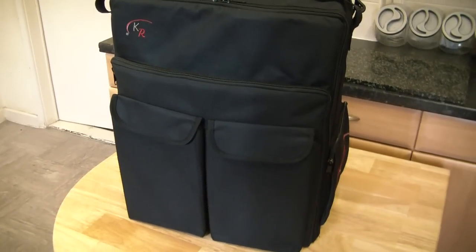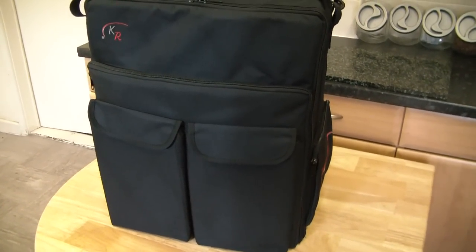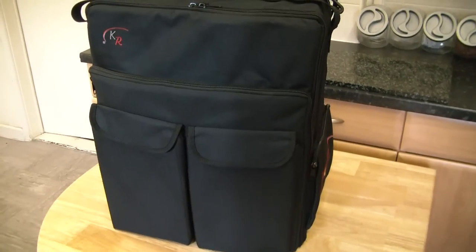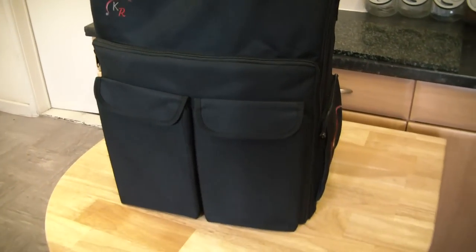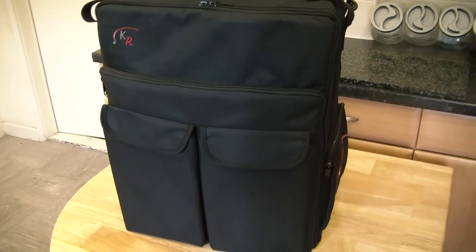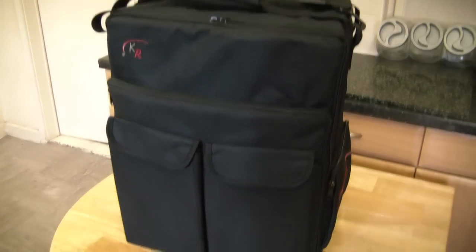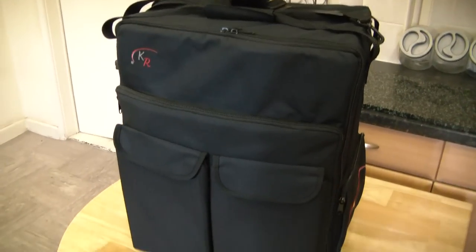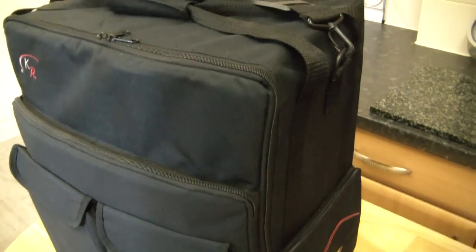Today I'm going to do a review on a carry case that I purchased for Girl Painter 2010, my partner. She's got a very large orc army and was fed up of carrying it around in little boxes all over the place, so we thought we'd try out KR Multicases. I'm going to take you around and show you what I've got and give you a product review.